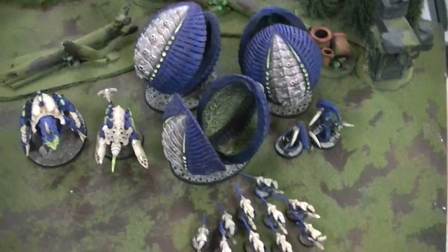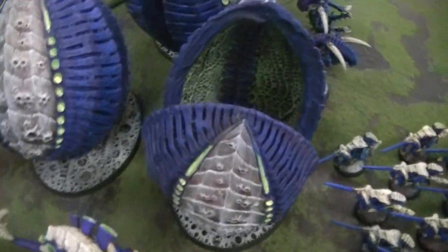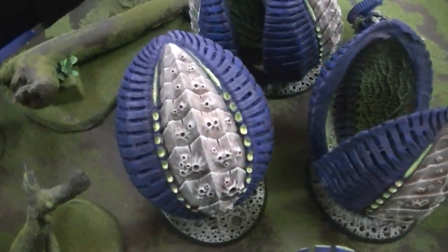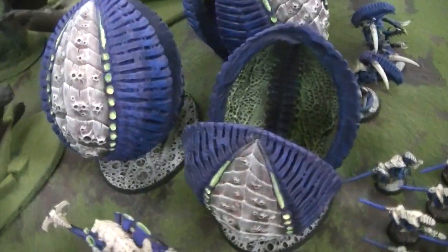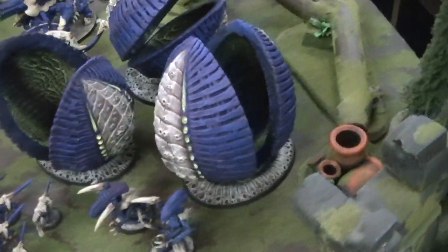Hey Blue Table fans, got an extra special treat for you today — these are xenomorph seed pods, and you can purchase these at bluetablestore.com. This is the first run that we've painted up.